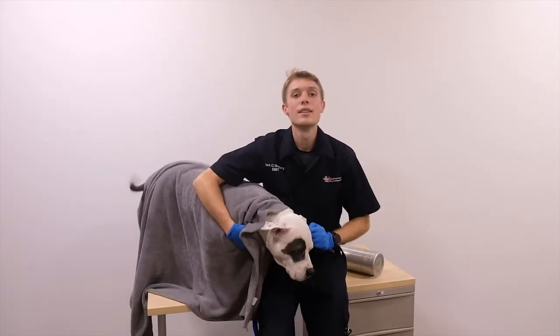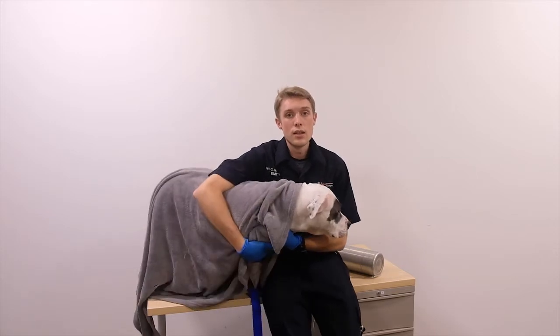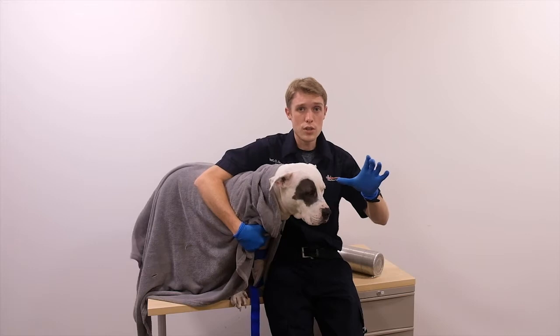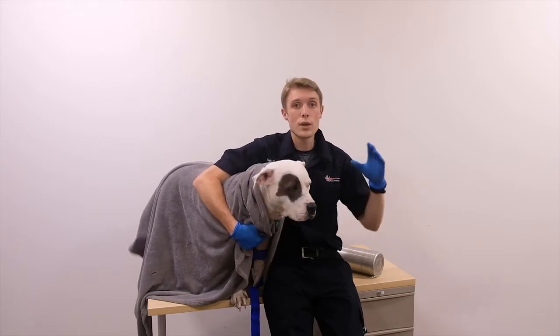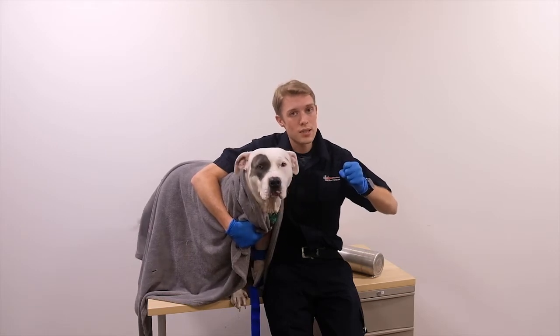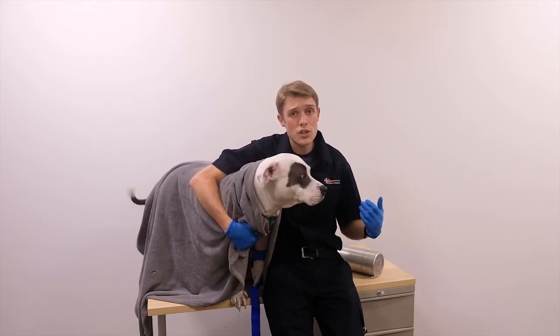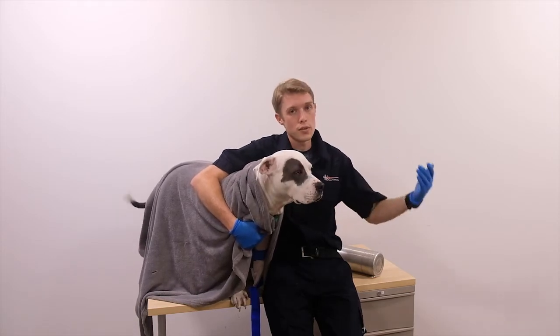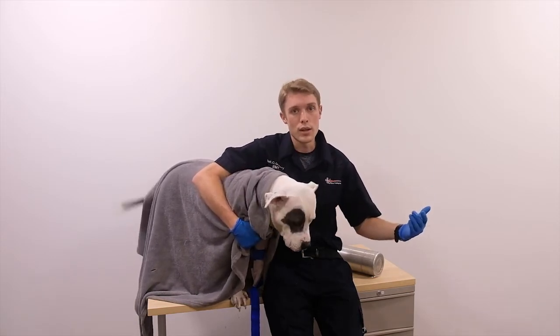So that's the skill: BSI first, then direct pressure with gauze, then the pressure bandage, then the tourniquet — tightening just until the bleeding stops. After that, we treat for shock using PAW: Positioning, Oxygen, Warmth — and of course verbalize rapid transport. Now let's take a look at the same skill on a human patient.